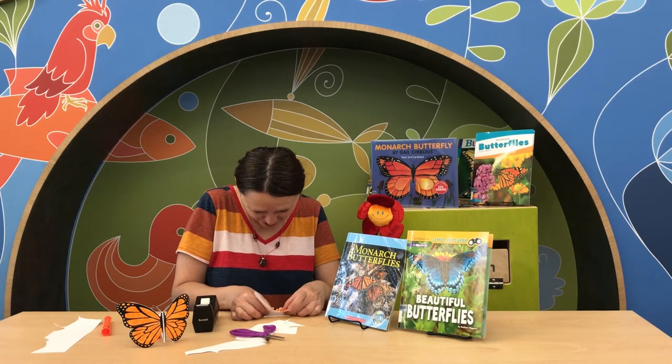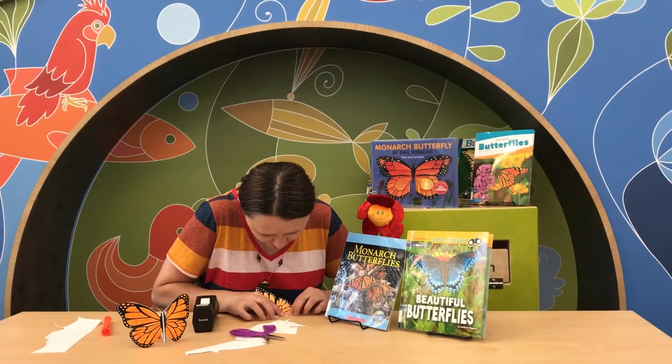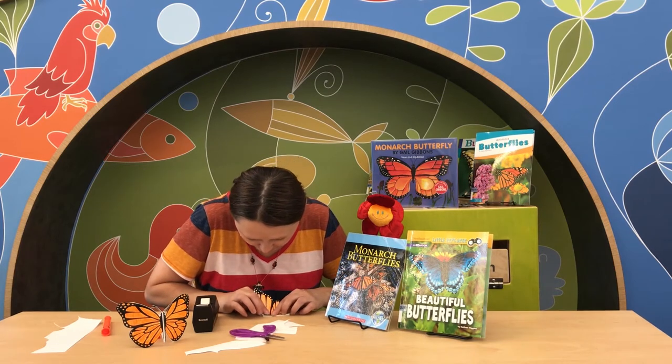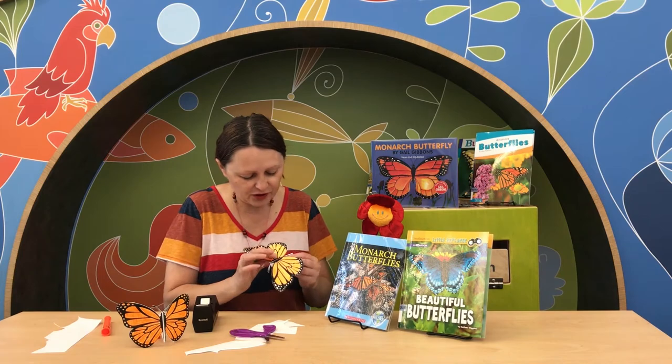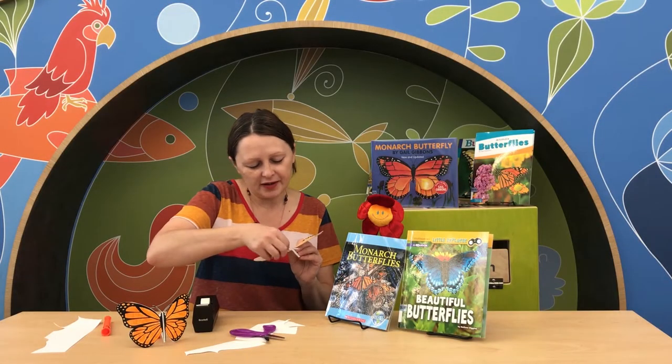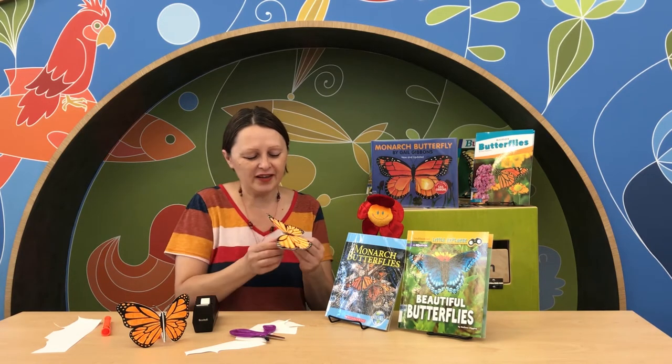This is a very interesting bending. And if you rip a little bit off the butterfly body, it's okay — you just can cut it off. The most important thing is to have the wings. And we can straighten up our beautiful butterfly wings.